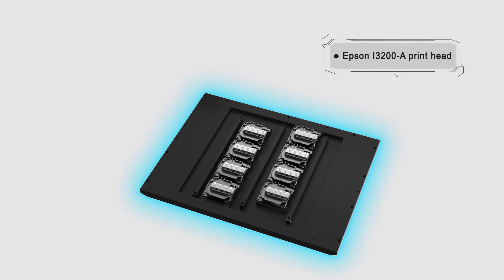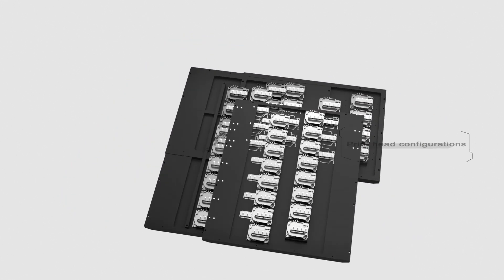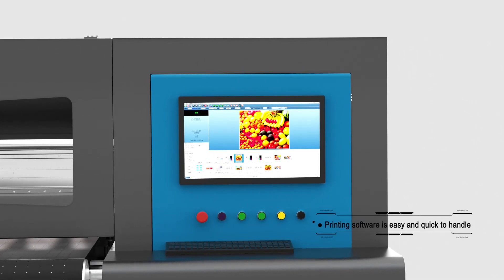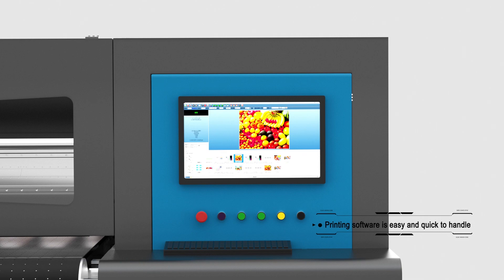Epson i3200 A print head. Print head configurations. Printing software is easy and quick to handle.